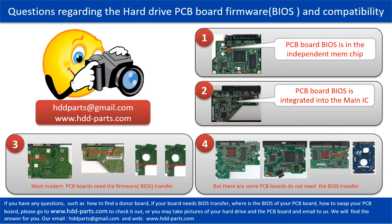We receive many questions regarding the hard drive PCB board firmware — also called hard drive PCB board BIOS — and the hard drive PCB board compatibility. Some PCB board BIOSes are in the independent memory chip, like the first picture shows. Some PCB board BIOSes are integrated into the main IC, like the second picture shows. Most modern hard drive PCB boards need to do the BIOS transfer before swapping the PCB board.